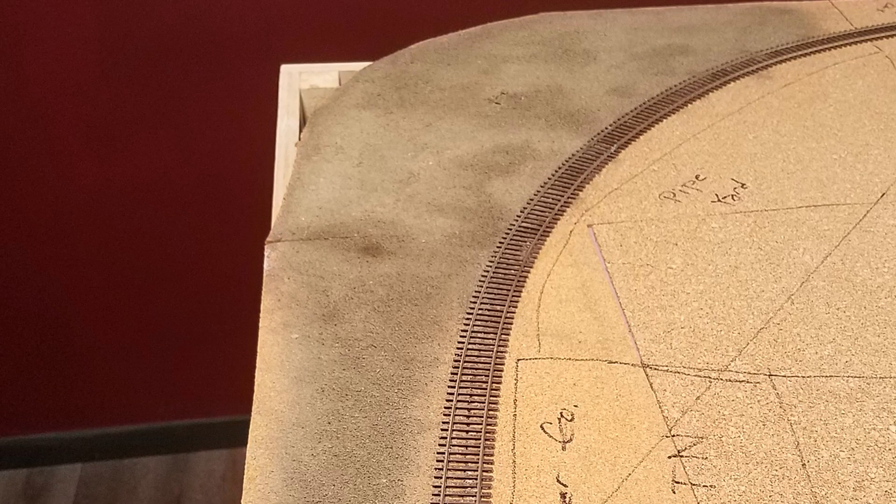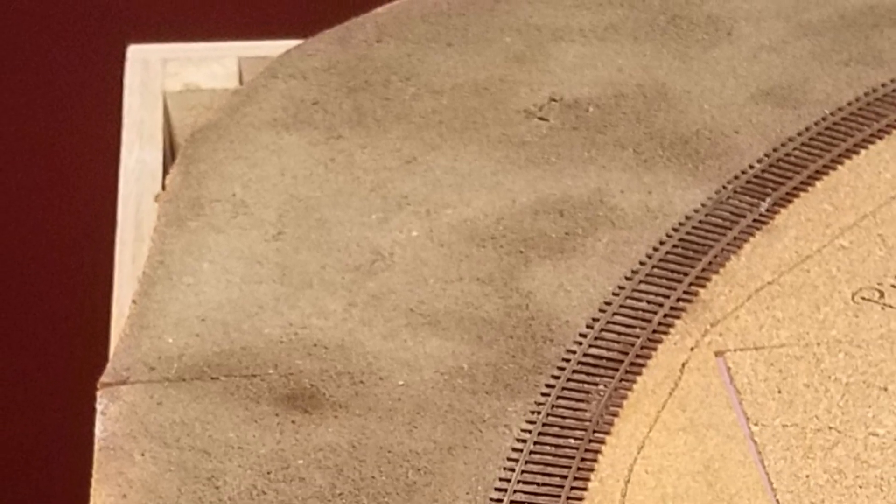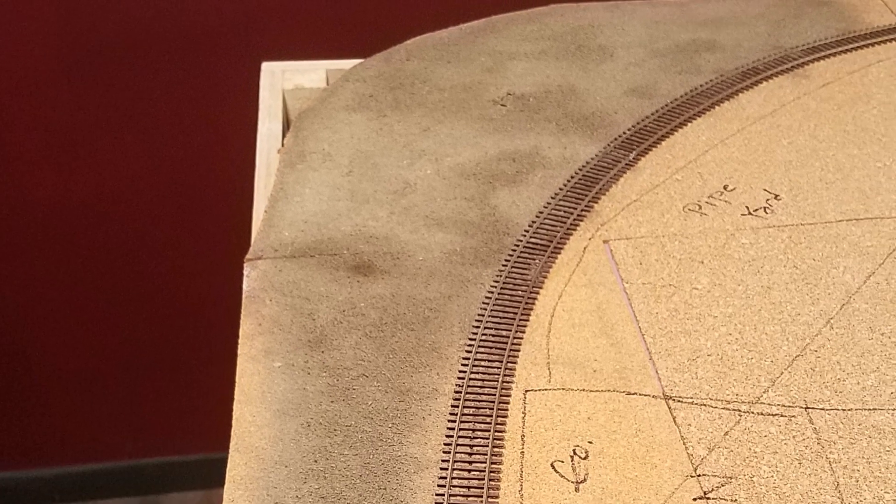At the end of last month's update I'd barely started scenery in Casper. I had put down a layer of my sifted real dirt in the far left back corner. As I found out when the dirt dried, it didn't work out so well. It turns out that the soil here has a lot of clay in it — it expands when wetted and contracts again as it dries. Result? Cracks. This just would not do. I called my friend Kurt for some advice, and a few days later he came over to show me how he does dirt and ground cover on his layout.